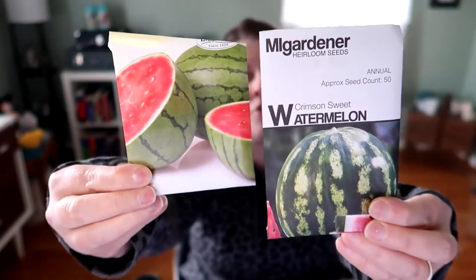Next is melons. I'm going to try to do some watermelons — just put them in the backyard in the ground and let them go. I'm going to try to keep them controlled. I say that now — when it's out of control in August, you can tag me in this video. I have a couple varieties: Sugar Baby and Crimson Sweet. I've tried to grow these on trellises before and it hasn't worked out super well, so I may just let them go. We'll see.